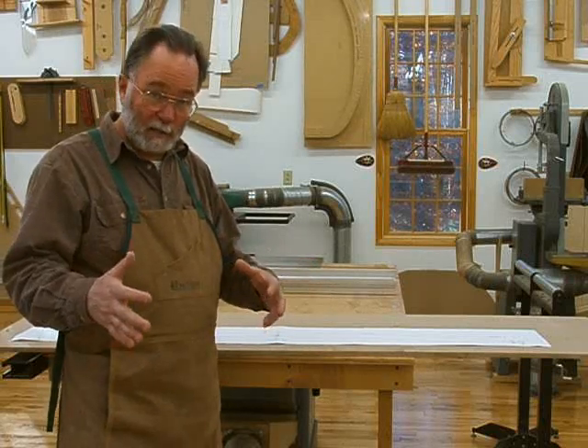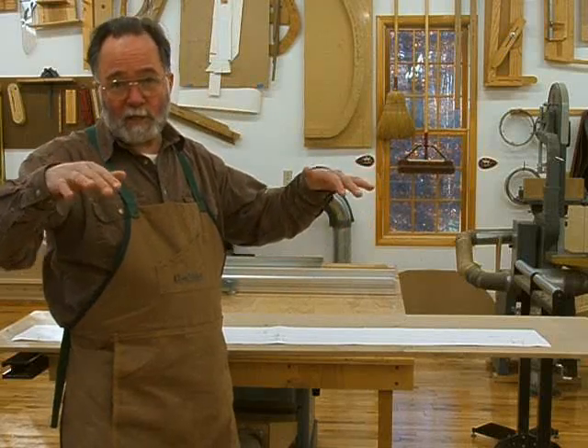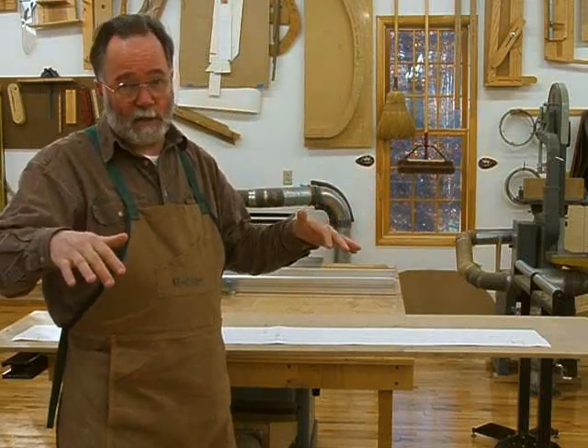That piece is made with a cherry leg and stretcher system. The carcass is curly maple, and it actually is three boxes. The two end boxes have doors — curved front doors — with a shelf inside each one, and the center section has three drawers. The top, which is quilted maple, floats above the carcass on some cross pieces that are connected to the leg system.